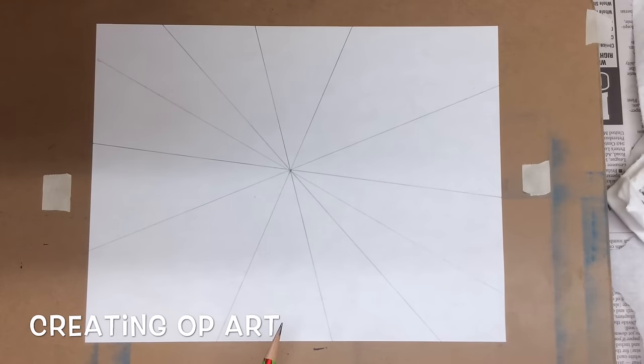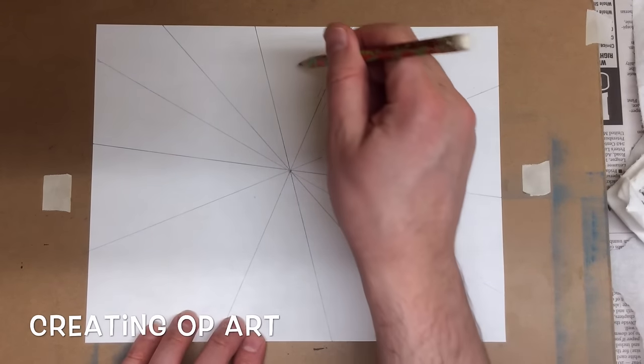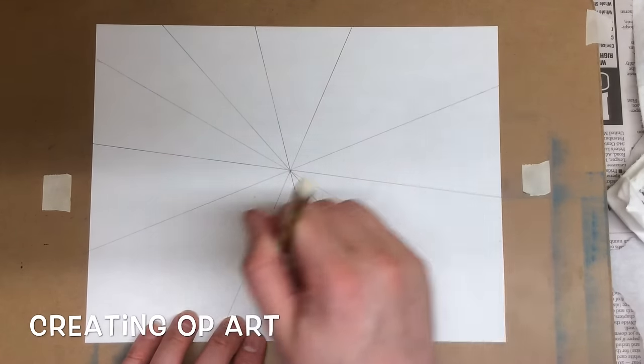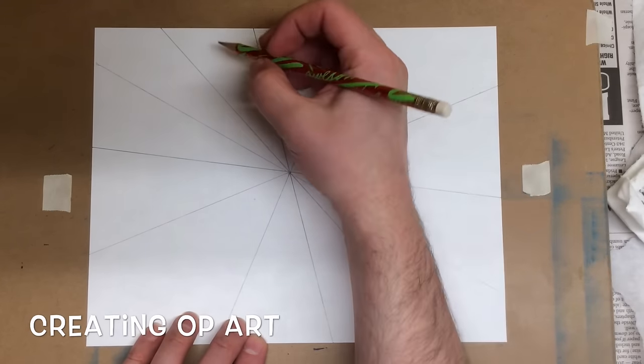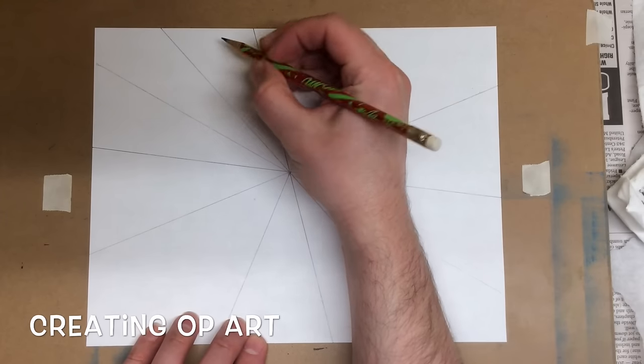Now we're going to alternate a pattern between each of these sections that we've created with our lines. I'm going to use four sections. So again, it's an even number. And we're going to do something that's like smiley faces.